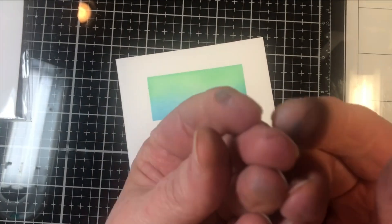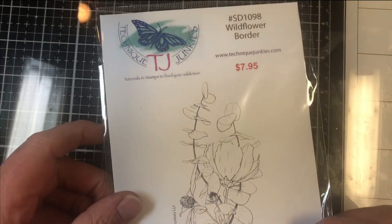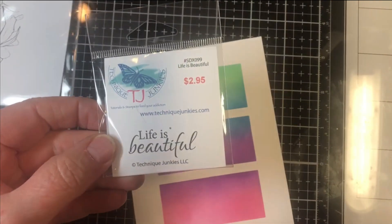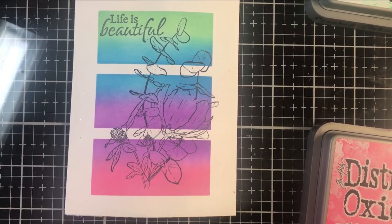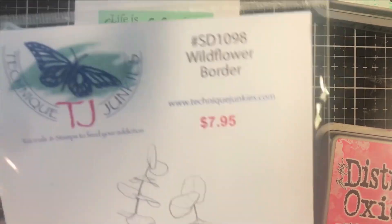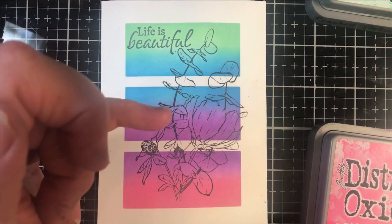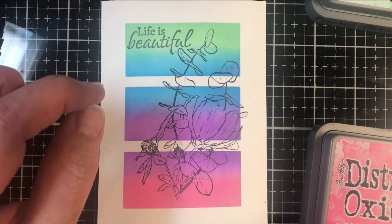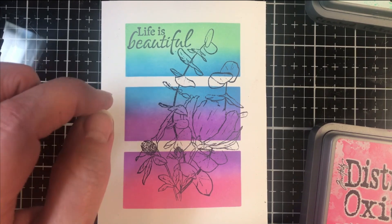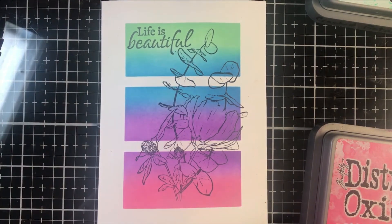Make sure your fingers are clean before the next step. We're going to stamp the Wildflower Border and the Life is Beautiful sentiment over the colored rectangles. I've gone ahead and done that. Make sure you dry your black ink really well because the lines can pool a little, and when you have pooling the ink is wet. You don't want to smudge or pull up that ink when we do the painting, so dry it thoroughly first.